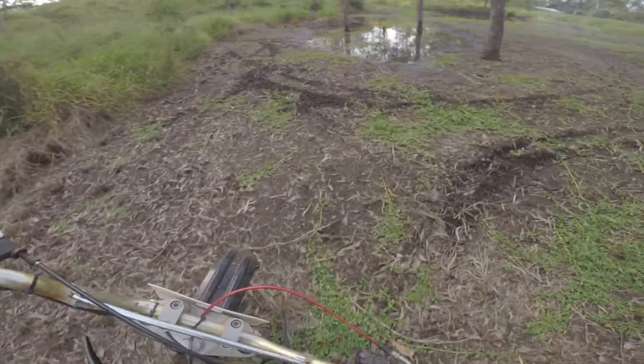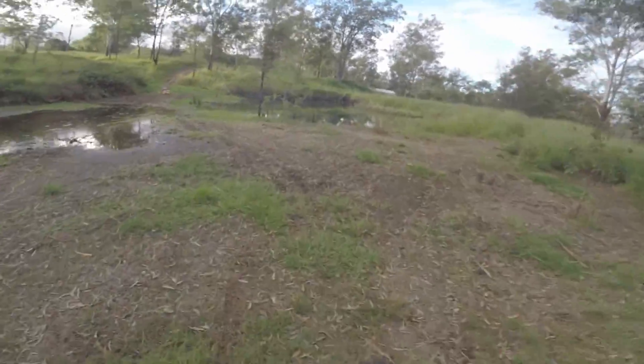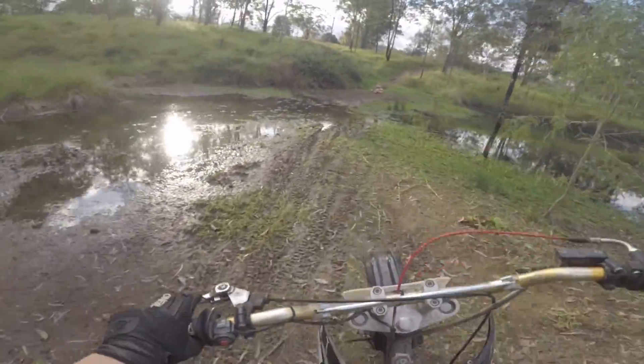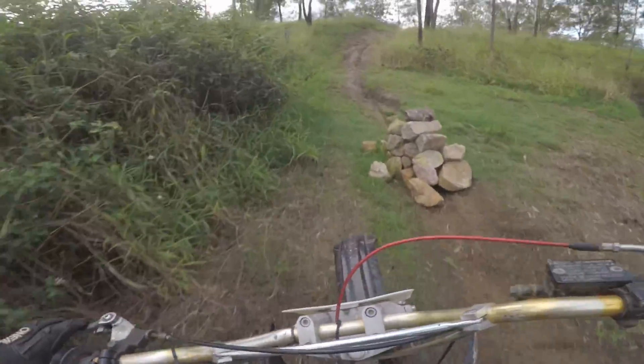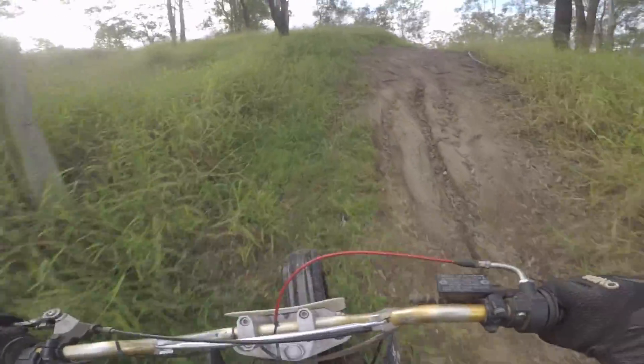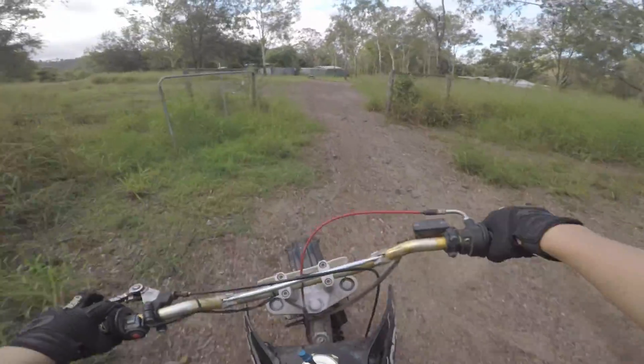Obviously it's not that nice to ride — it's pretty uncomfortable, the suspension's bad. But other than that it's been pretty good. Definitely never going back to Chinese bikes. Always European or Japanese.